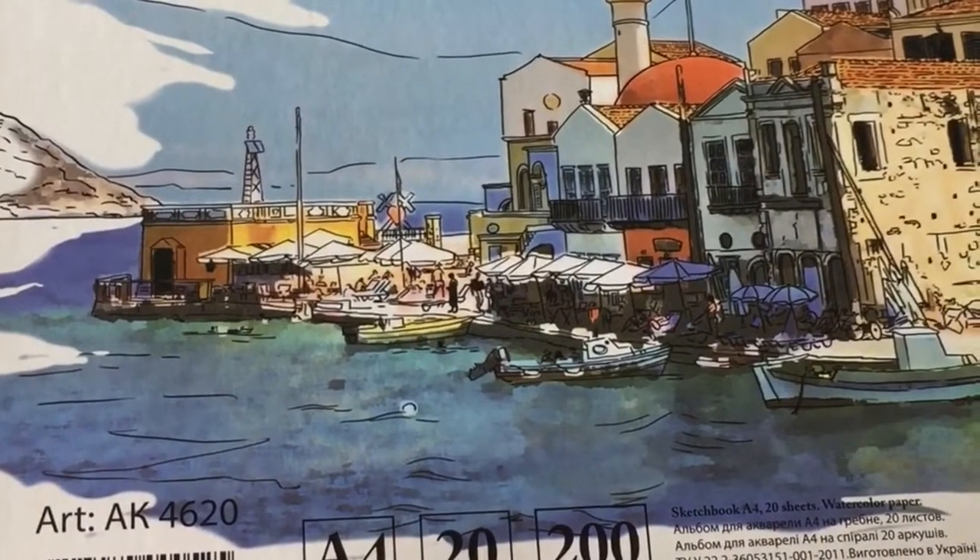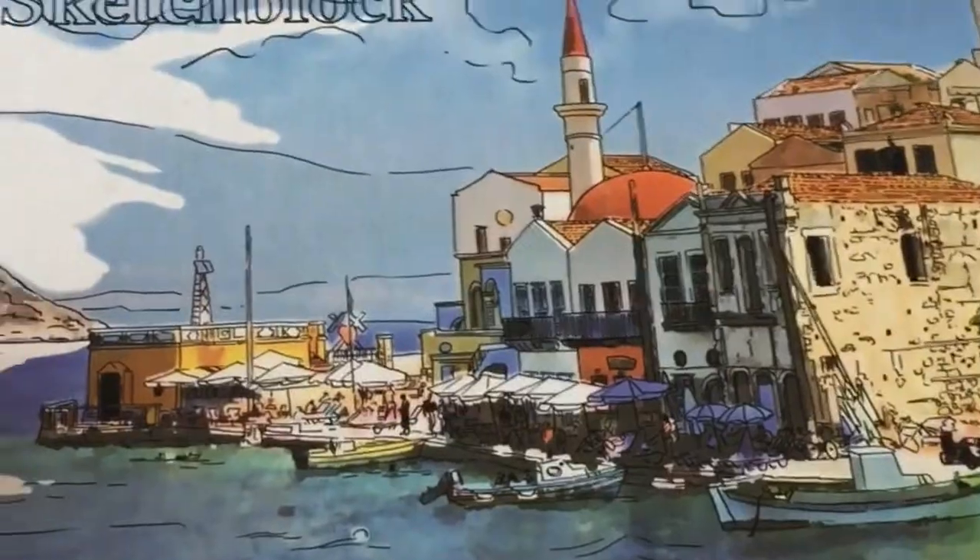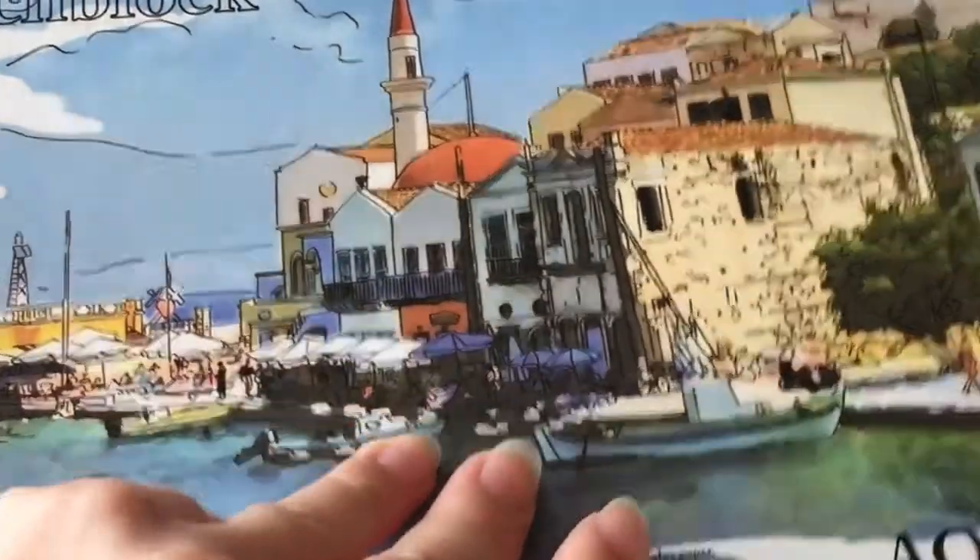It says 200, so basically it's 200gsm watercolor paper. Unfortunately the first page was dirty and I asked if they had another one — this is the only one they had, as they have a very limited choice of paper. It feels like a nice thickness; it's not super thick, it's not the 300 that would be ideal for me, but it's still good and I like the texture as well. So let's go ahead and talk about the watercolors.